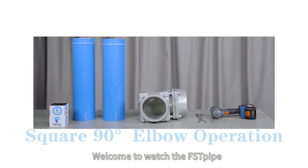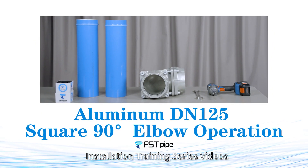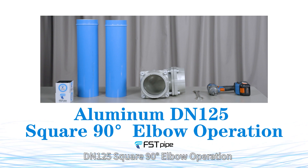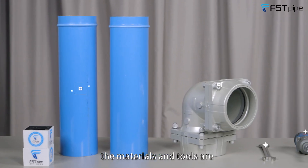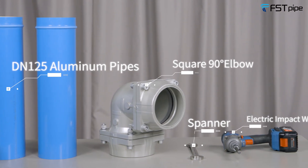Hello everyone, welcome to the Foster Pipe installation training series. Today we will bring you the Foster Pipe aluminum DM 125 square 90-degree elbow operation. The materials and tools needed are: DM 125 aluminum pipes, square 90-degree elbow, spanner, and electric impact wrench.